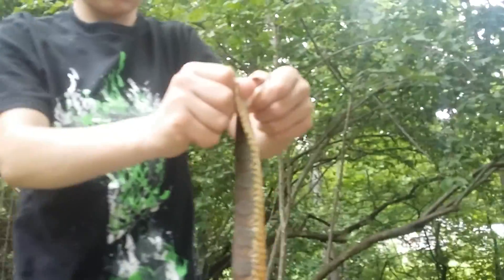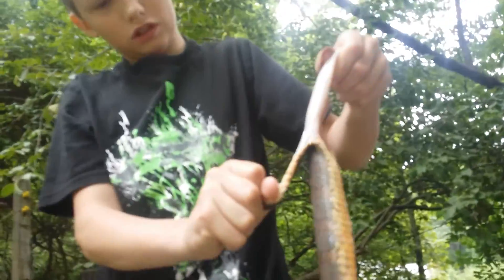I found out the way to do it with one thumb, so you just want to get that going. See, that's better for skin, I'd say. Yeah, and it pulls the guts out at the end, too — if we didn't pull them out already.